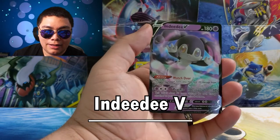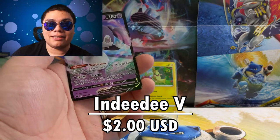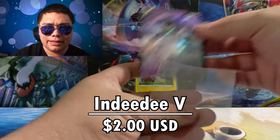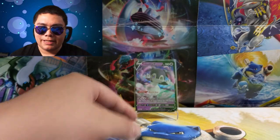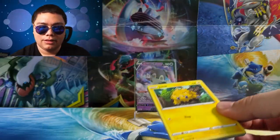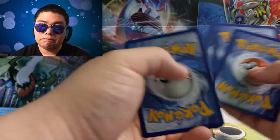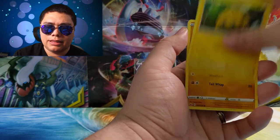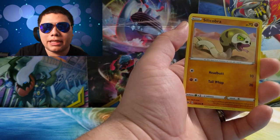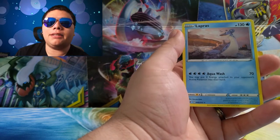We got a Dugtrio Reverse and an Incineroar V — not bad, good pull there. At least we're getting a pull. I think the last time I opened up blisters like these was Hidden Fates. I don't know if Cosmic Eclipse had any blisters like this. Last Sword and Shield for this Boost Pin Collection. I don't think there's been a pin collection since Hidden Fates. The Reverse Rares had a chance of being Shiny Pokémon. We got a bunch of pulls then, but we end with the Lapras today.